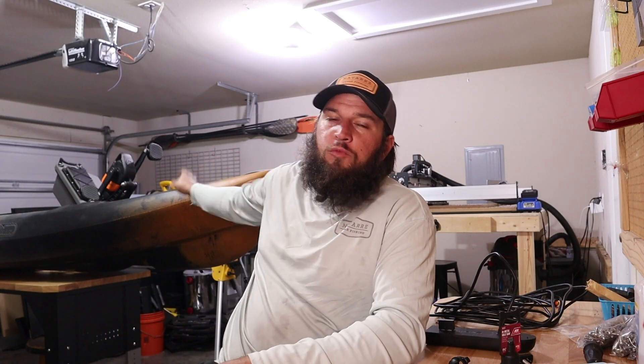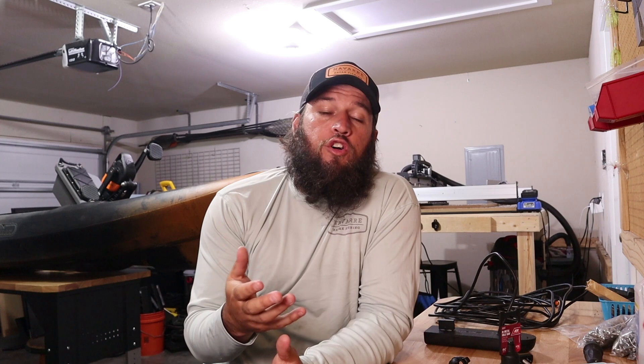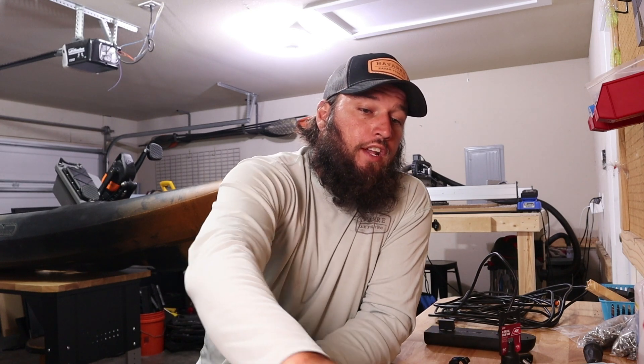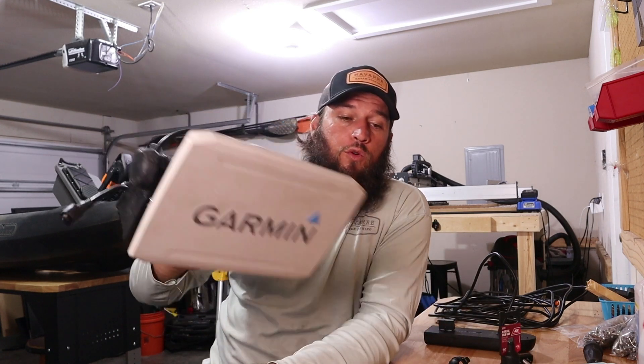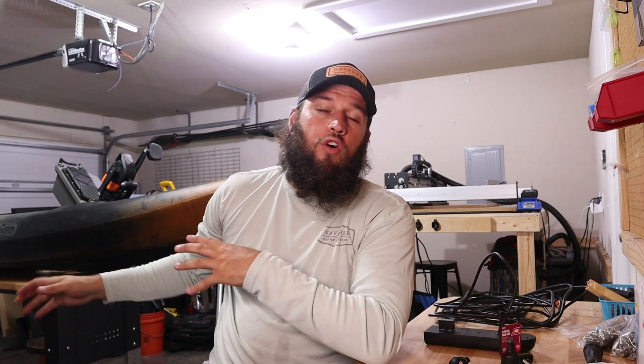I'm Nick, out in the garage with the Old Town Sportsman Salty 120 PDL behind me. Today I'm going to show you how I've decided to install my fish finder. This is a Garmin 94 SV — if you've watched any recent videos from the Salty, I had it temporarily installed. This is the same fish finder I used last year for all of our offshore charters and fishing.